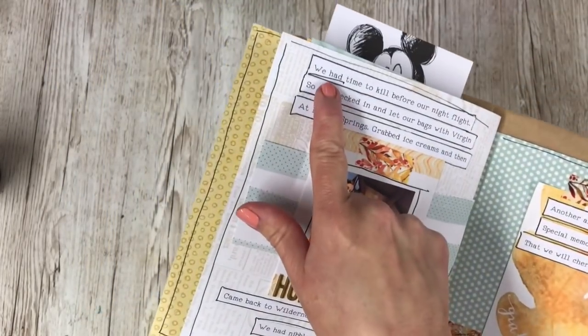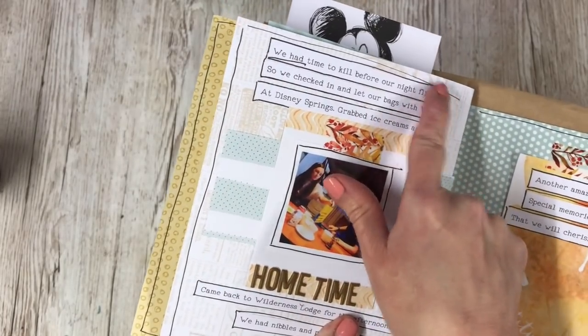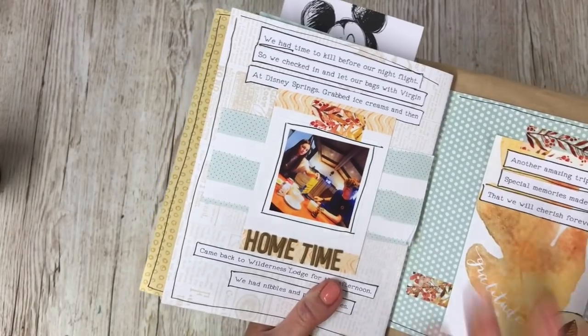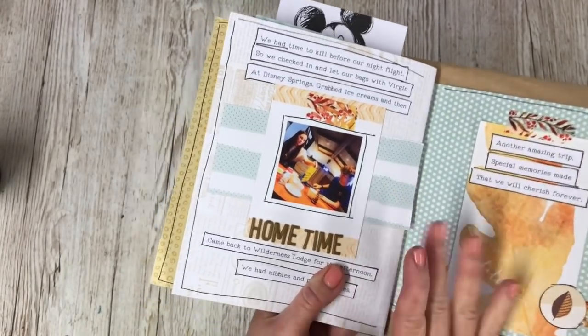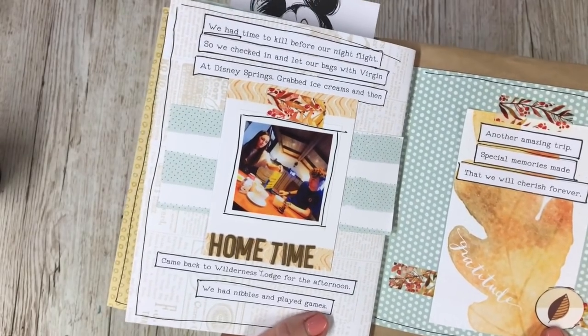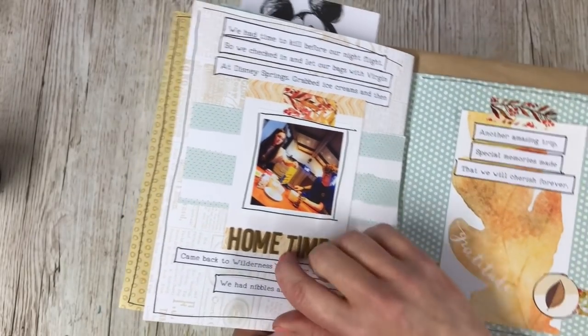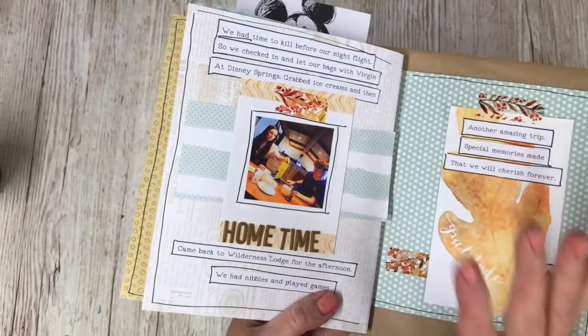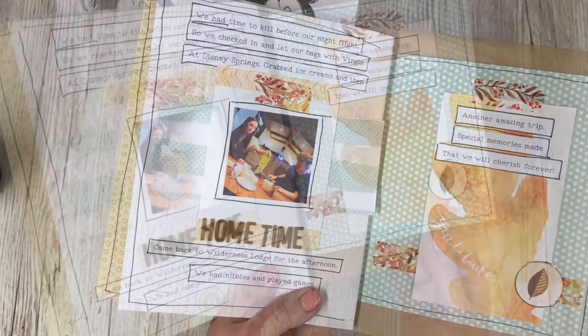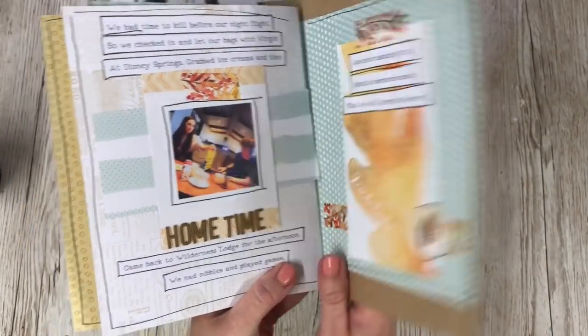Never worry about making mistakes. I could have just printed off my wording again - I've gone out the edge here - but that doesn't stress me out. It's not something I do to be perfect. As you can see my work is by far from perfect, but it's not something I stress over. For me, the perfection is getting my story and my photos down on paper for us to look back on. And there's the back of the book.